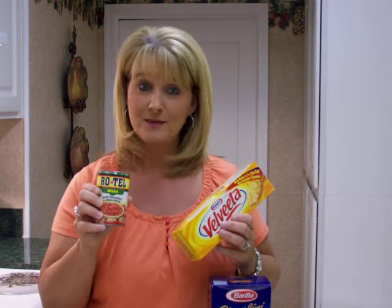Then I'm going to mix in a 10-ounce container of Rotel dip. I like the mild, but it comes in original and hot — whatever your preference is, but today I'm going to use mild. Then I'm going to mix in also 32 ounces of a broccoli and cauliflower mixture.